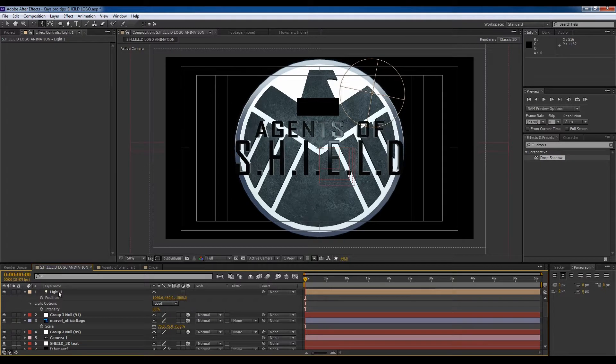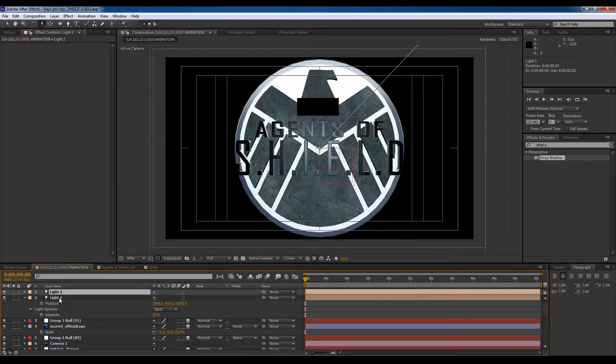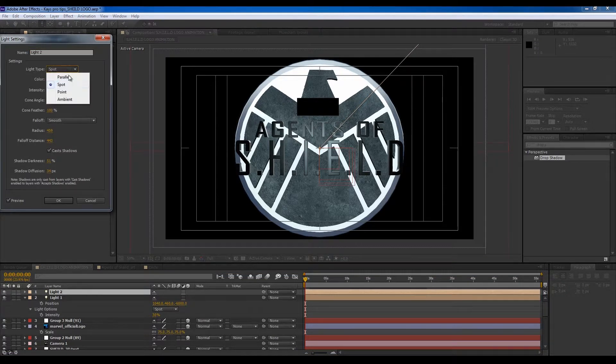Let's pull this back to negative 6000. Cool, let's decrease the intensity — that's about right. Then we're going to create another light by duplicating this one and changing it to a parallel light.